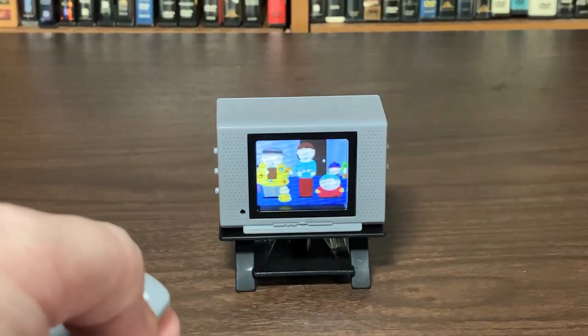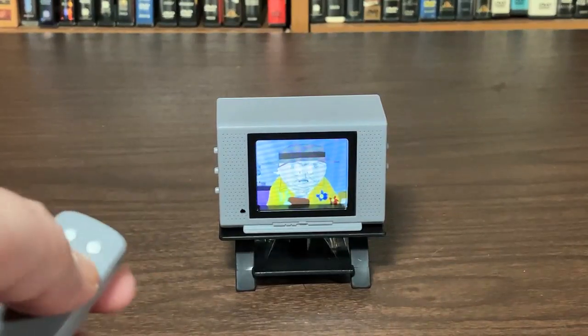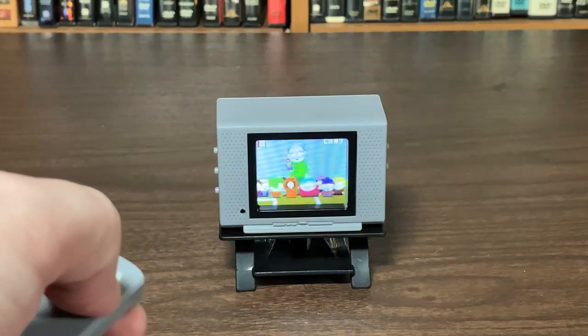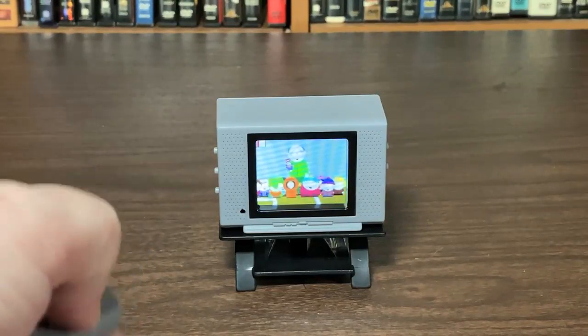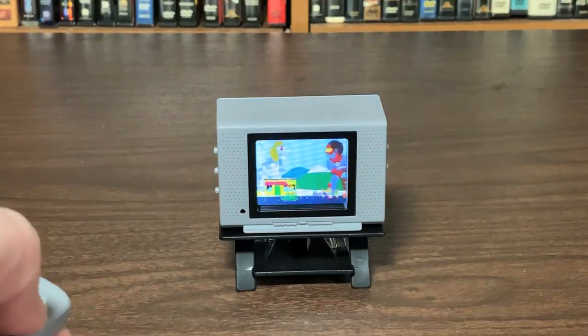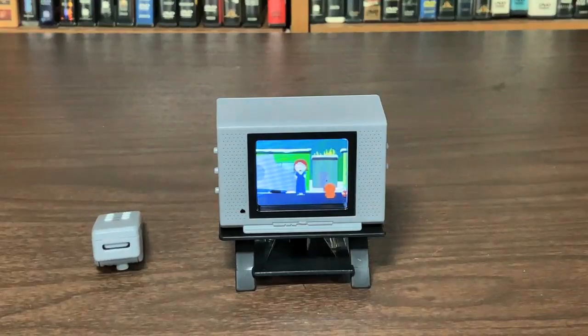Oh, that's cool — channel flips to another clip. Oh, this is so sweet. It's all season one. I haven't seen this stuff in forever. Mecha Streisand! This is really cool. I gotta get an action figure out here to see it next to it.